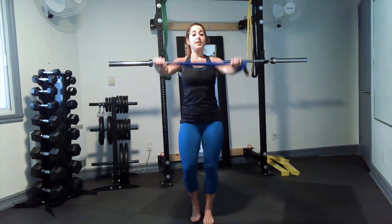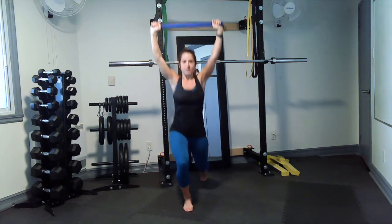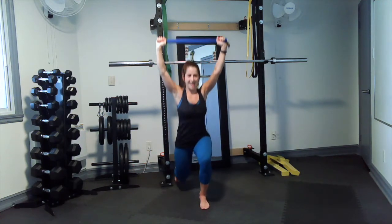Two, one — standing up for alternating reverse lunges. If you want this one more challenging, keep the arms up the whole time, squeezing and pulling so there's always tension on that towel and in the upper body. After this one we have those windmills again.